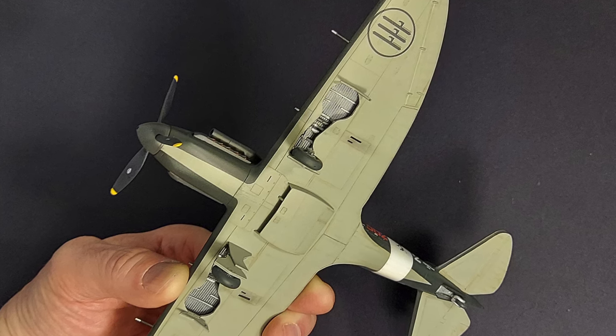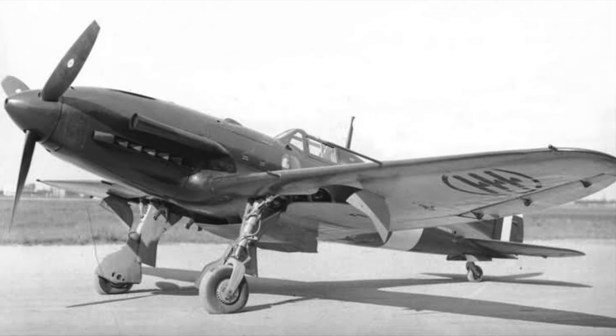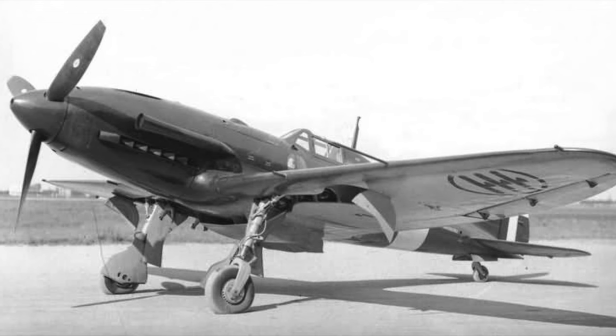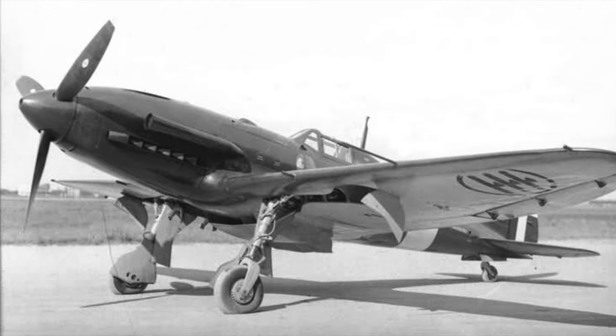In looking at historical pictures of the RE 2005, every picture I could find showed them in very nice condition. There was not a lot of chipping around the panels — they were very minimally weathered, and the paint seemed to be more of a semi-gloss finish instead of a very flat finish as on some German aircraft.